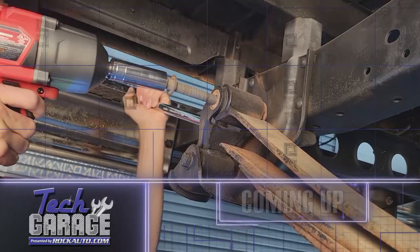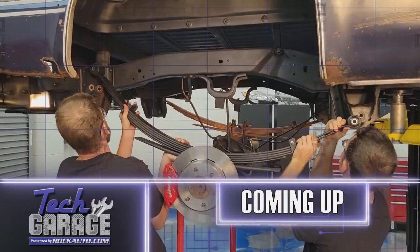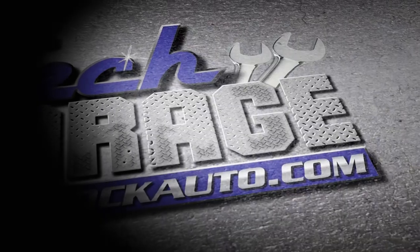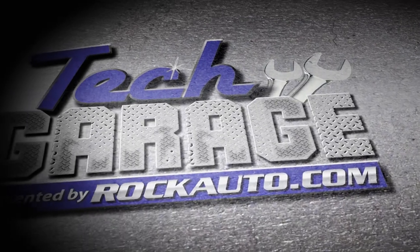The suspension is what we're going to see next when we come back to Tech Garage. We've got new suspension all around, and you're not going to want to miss that. Tech Garage presented by rockauto.com returns right after this.